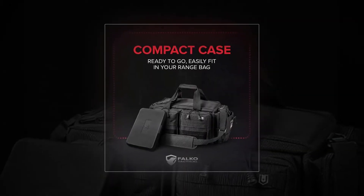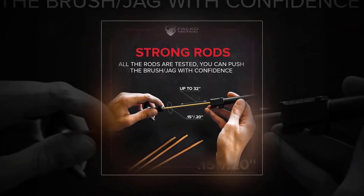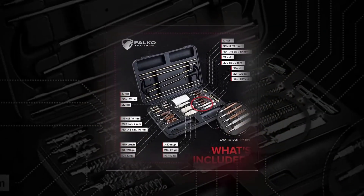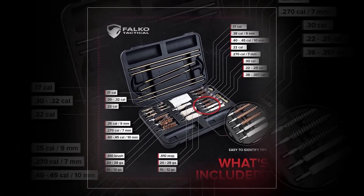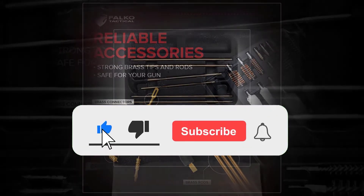Foco Universal 32-piece: strong, tested, and sturdy rods — you can push the brush with confidence, it will not break or damage your gun. Ready-to-go carrying case; this gun cleaner kit easily fits in your range bag. Extended promise: you get a one-year guarantee on any of the non-consumables. USA-based company, perfect as a nine-millimeter cleaning kit.